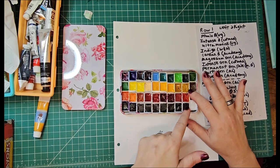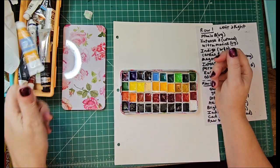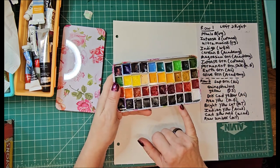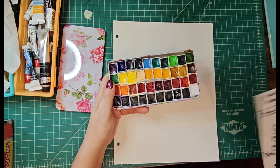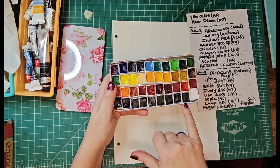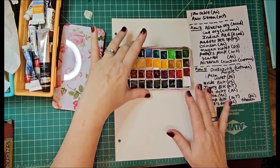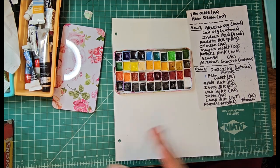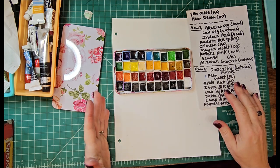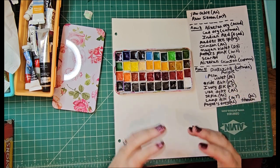I could not find any other yellow ochre in a tube besides this one, so I will be remedying that soon. What I did is I put my Payne's gray here next to my lamp black. So there's the lamp black, and I have two — actually three — blacks, and that's because they're so very different. The oxide black, the ivory black, and the lamp black are entirely different.